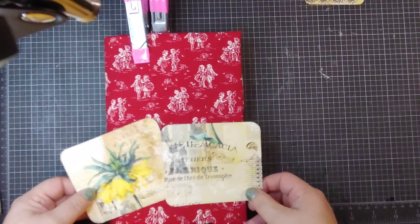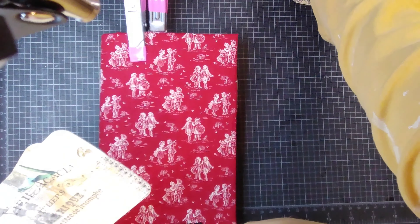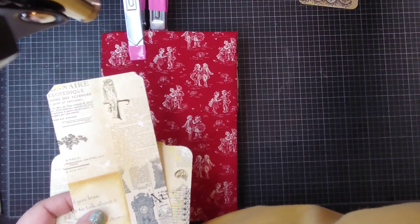It didn't quite go with the journal, but I thought it would make great ephemera. So I just cut it down — kind of use it like a master board and just cut them down. I thought I could decorate them.